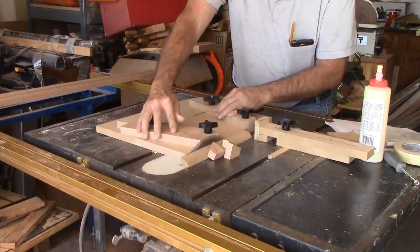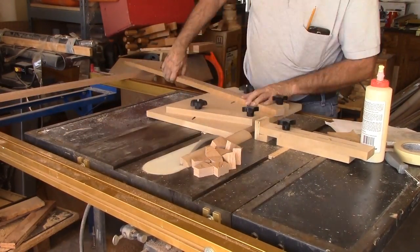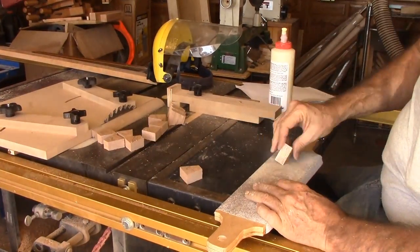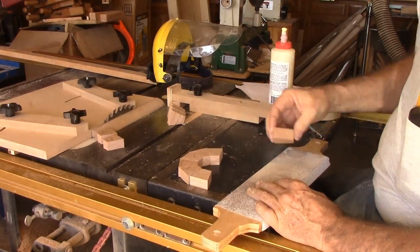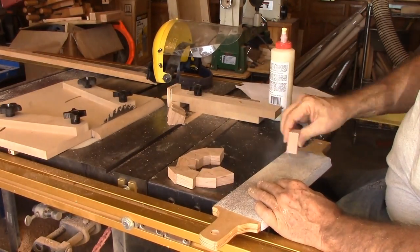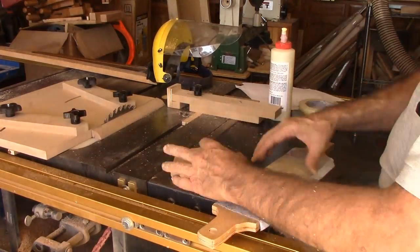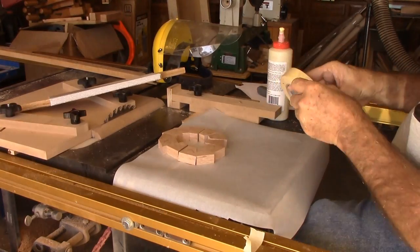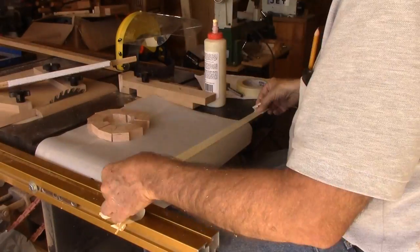To cut the segments, I like Jerry Bennett's segment sled. I've used it enough now to know its strengths and weaknesses. In fact, I plan to modify it soon to enhance it to my tastes. It uses a wedge to set the angle, but I make my own. I also plan to make a blade guard that will make cutting much safer. Each ring needs 12 segments.